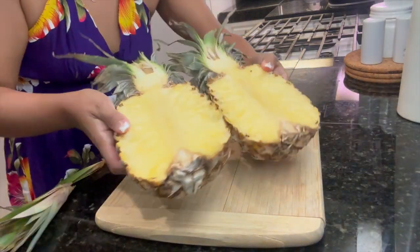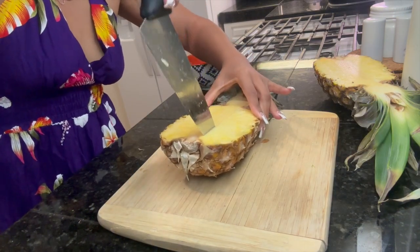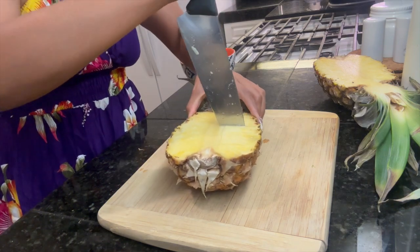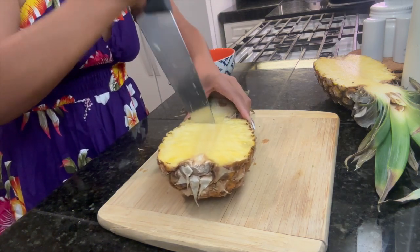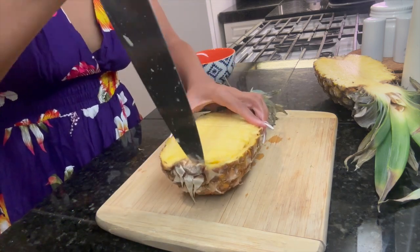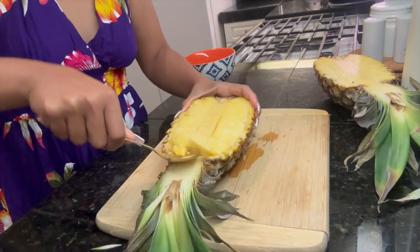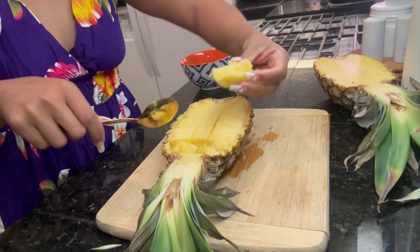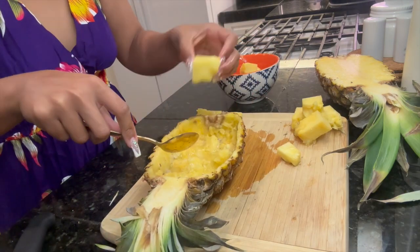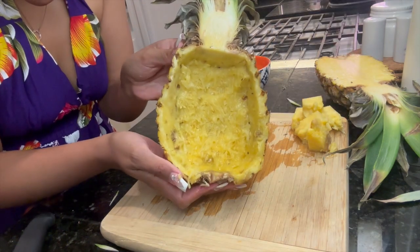I went ahead and started with the pineapple bowl. Once I cut it in half, I went along the middle on both sides and cut the core. Then I cut horizontally across and made rectangle pineapple chunks out of it. Then I cut along the sides and loosened up the pineapple so I could scoop it out. Just make sure when you are cutting through the pineapple, don't cut all the way through because then you'll poke a hole at the bottom — I did that with the first one so I had to restart.